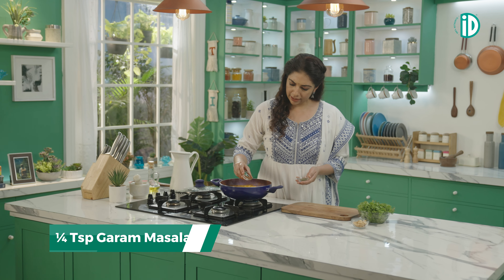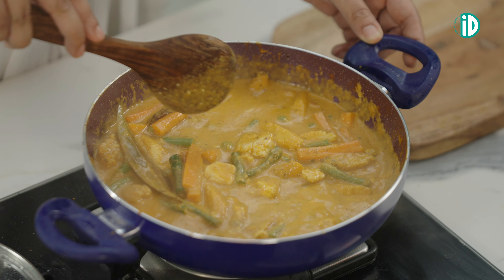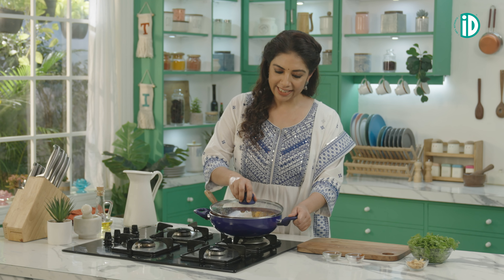When you see the tiny bubbles, it's time to add in the finishing touches: just a teeny bit of garam masala and kasuri methi. Let's give it a gentle stir. Now the kurma is ready — let's set it aside.